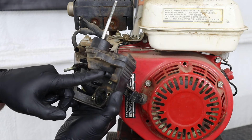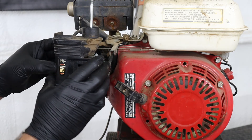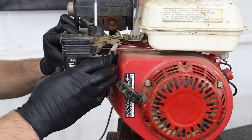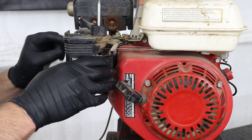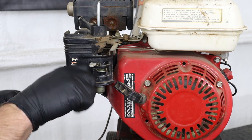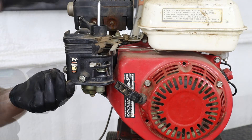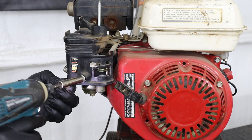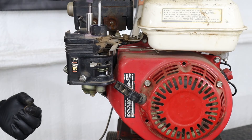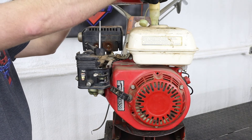Make sure when you're reinstalling your air filter base that the breather tube coming off the valve cover gets slid onto the fitting on the air filter base. Now we can dump some fresh gas in the machine and check for leaks.